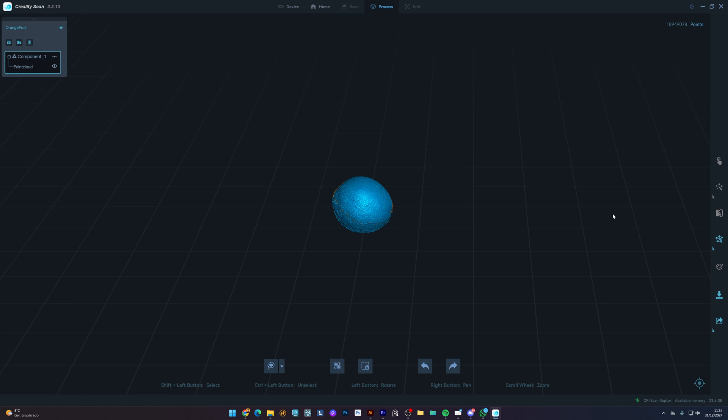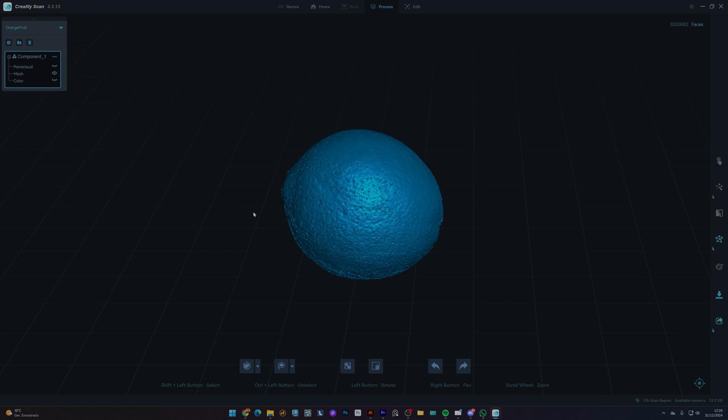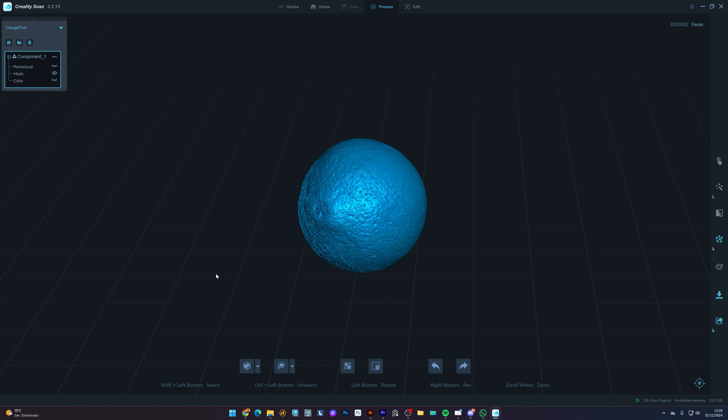All that's left to do is go to Mesh settings — I leave it at 2 million polygons and select Hole Filling to close any areas the scanner may not have captured. You can see how detailed the orange is and all the fine details are captured throughout the 3D model — and all of this in just a couple of minutes.